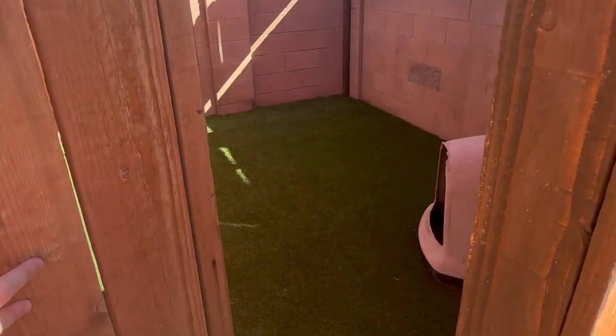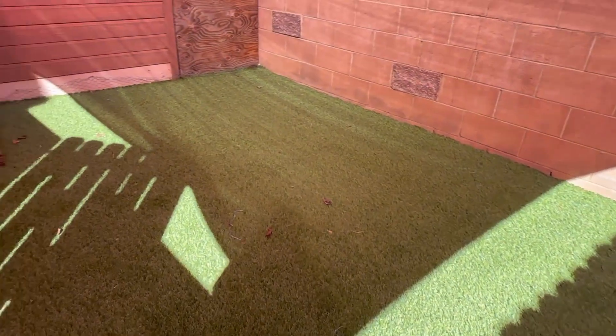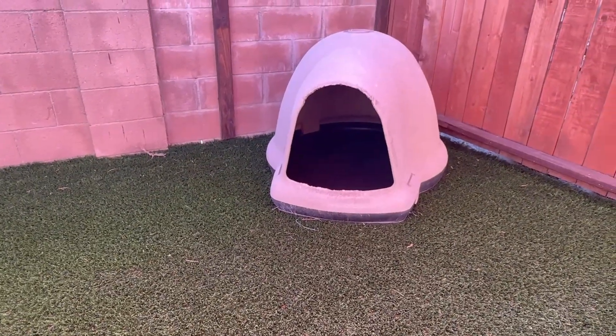I mentioned earlier that there's a doggy door in the puppy house and that leads out to this private yard — I call it the foster yard. The walls and fence are nice and tall and it's lined with turf, so no one is getting in or out. There's also a little dog igloo that was donated to me, and puppies love it.